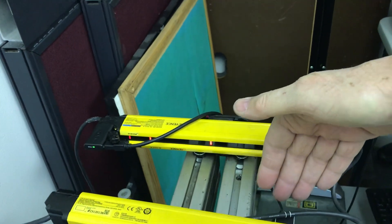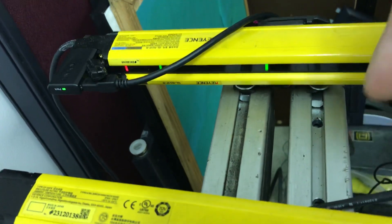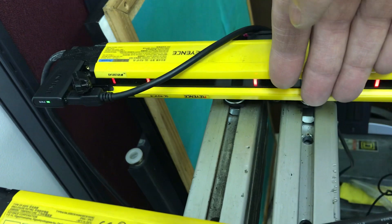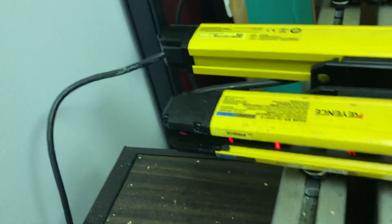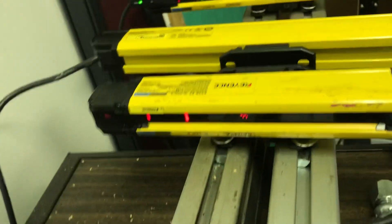Here are the three light curtains. You can tell they're currently on as they're green. Watch what happens when I stick my hand in them — they go red. So anything that goes between the beams breaks the beam, and it would do the same for another unit that is also showing red.